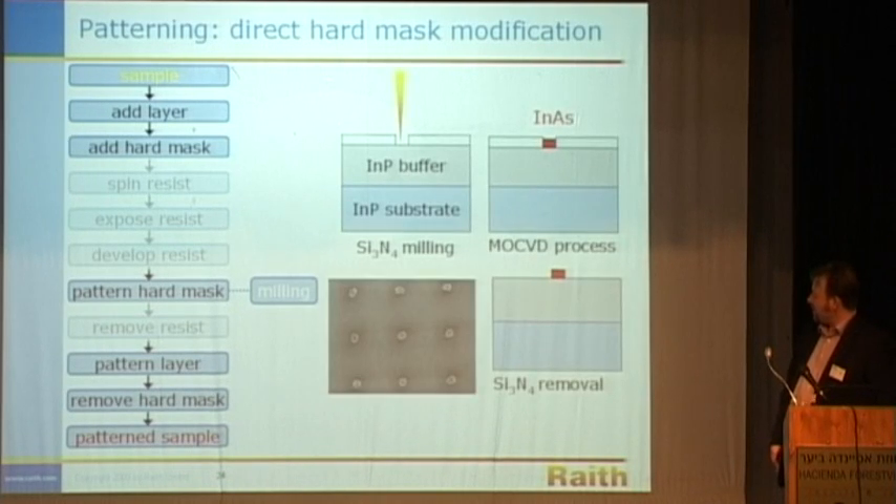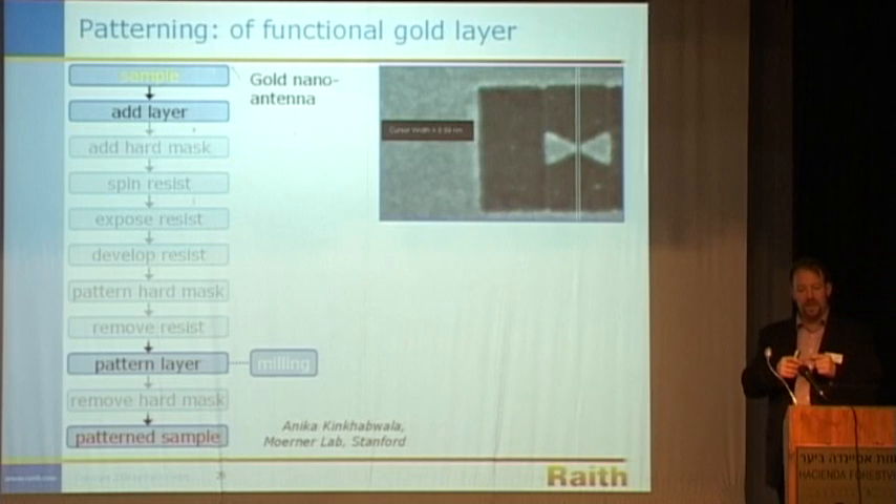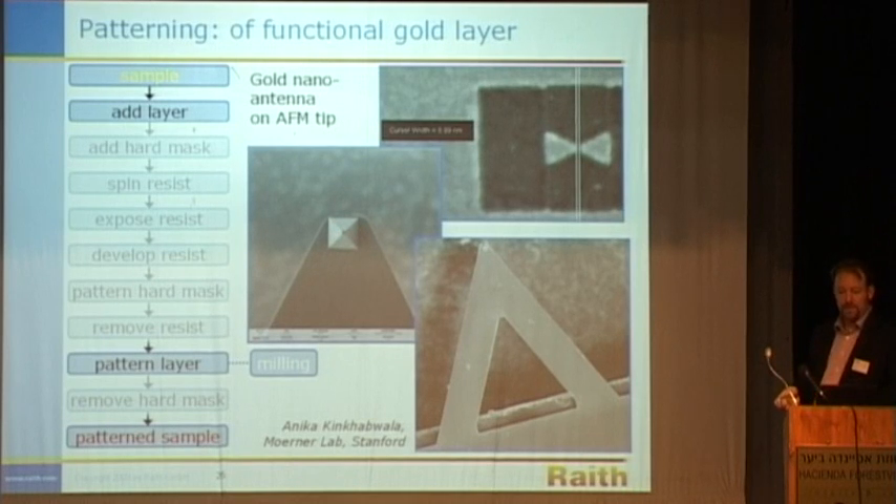The direct milling and patterning of a hard mask: this shows a silicon nitride coating on an indium phosphide buffer. We machine through the silicon nitride, allowing InGaAs to be grown at the location; the silicon nitride is then removed, leaving just the InGaAs islands. This is a fairly low-resolution, early example. For direct layer patterning, this shows a bow tie optical resonator made out of gold — we machined a gap between this bow tie feature of a little under 10 nanometers. We also created the entire structure by direct machining from a gold film. You might say that's nothing interesting because you can do this with EBL, but you can't do it with EBL if it's on the tip of an AFM — this highly topographic sample can be directly processed with IBL.